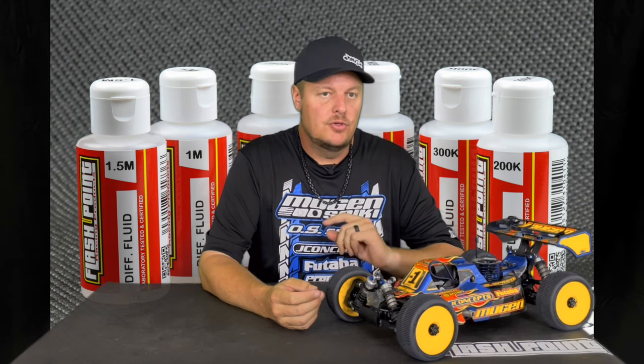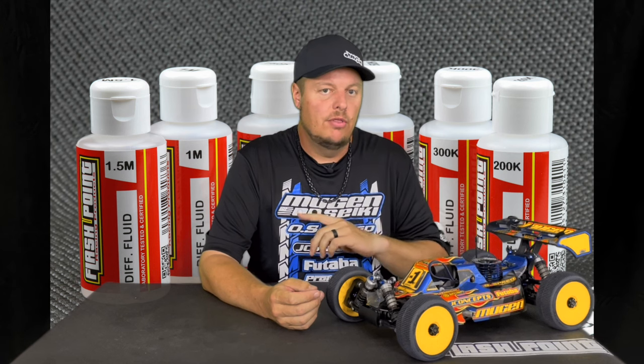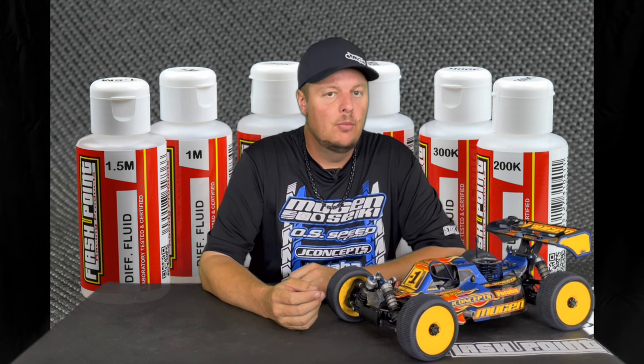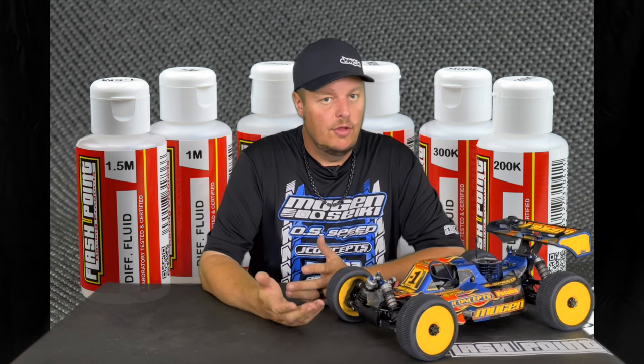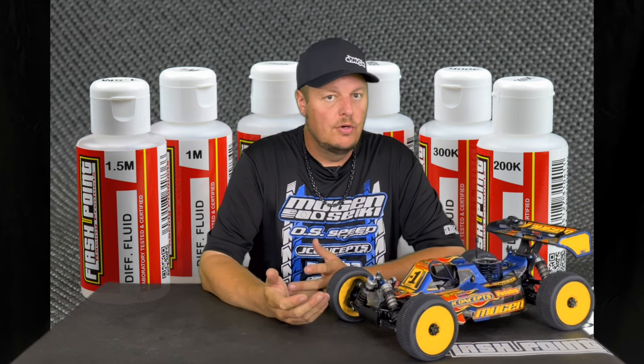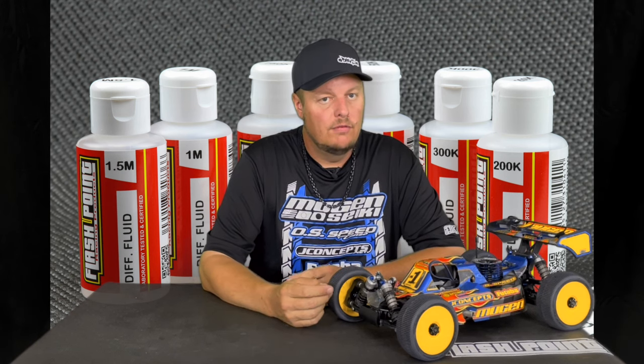The thicker center diff can also make the transition of on and off throttle through long sweeping turns more stable. Thinner fluid, if it's low grip, helps the car turn and rotate getting into the corner.